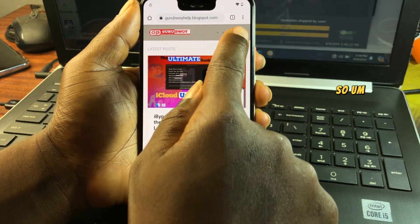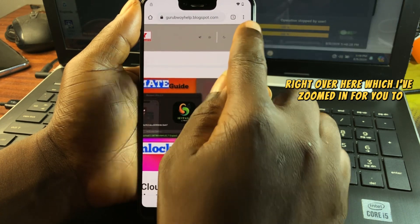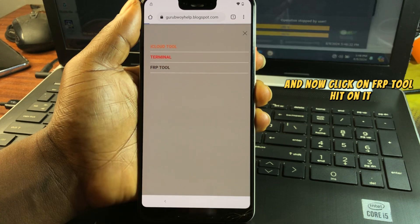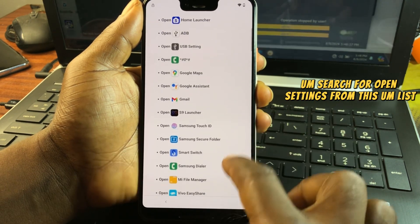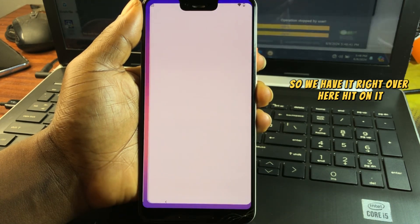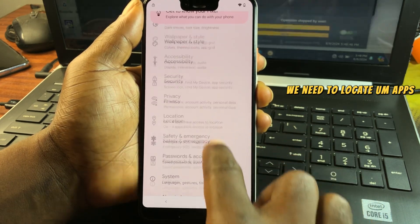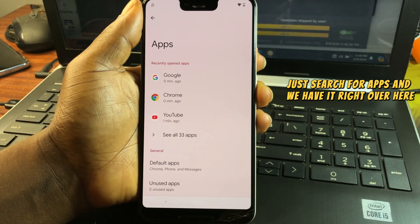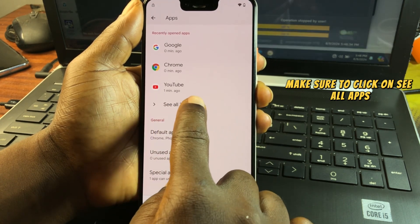On the website, click on the menu, then click on 'FRP Tool.' From the list, find and select 'Open Settings.' Inside the Settings app, locate 'Apps' and click on it. Then click 'See All Apps.'